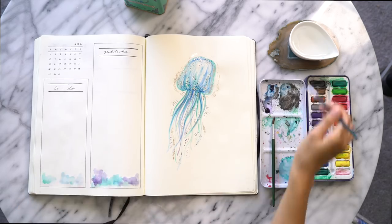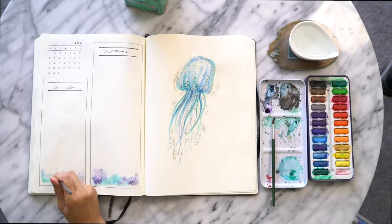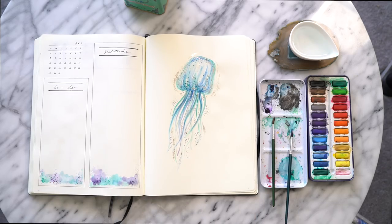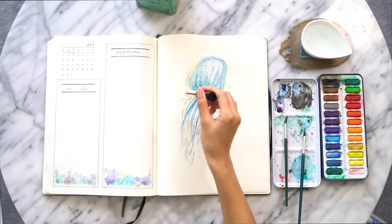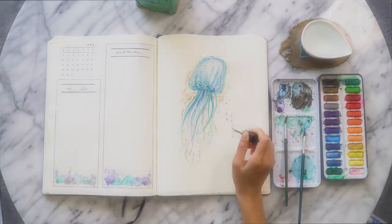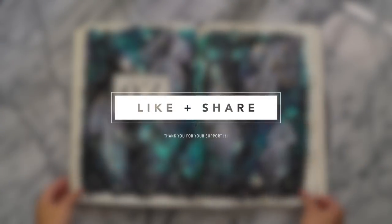Lastly I just added in some accents in the corner to give this a nice cohesive feel. That is all for my July spread. I certainly enjoyed sharing today's video with you, and if you enjoyed it as well please support this video by following and sharing it. Thank you all so much for watching and I will see you soon. Love you. Ciao!